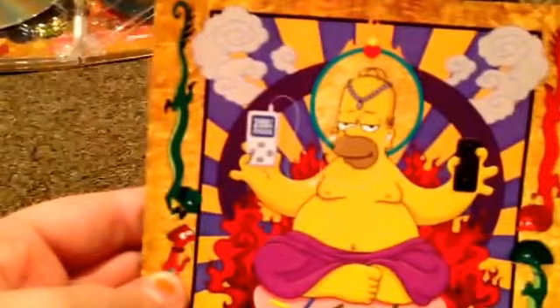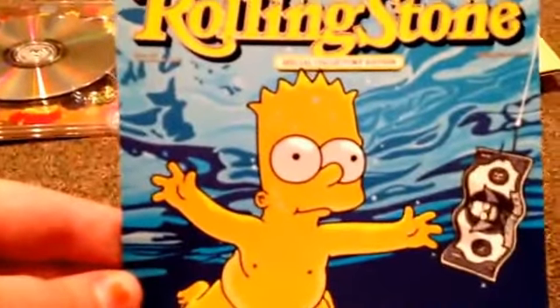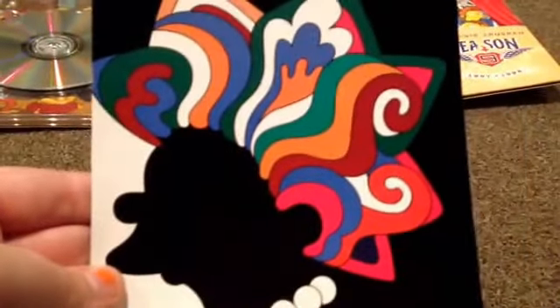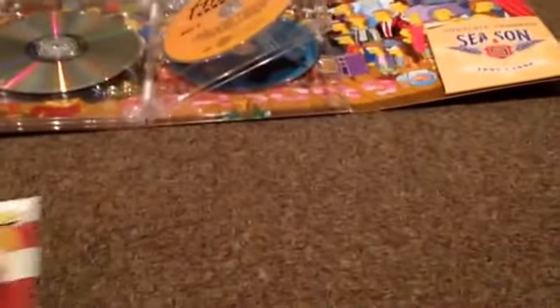There's Homer with an iPad. This is the 200th episode postcard. Rolling Stones again — The Simpsons make rock history. And another one — the last one — Lisa with her hair all different colors. And then the episode guide is kind of like a Rolling Stones magazine.